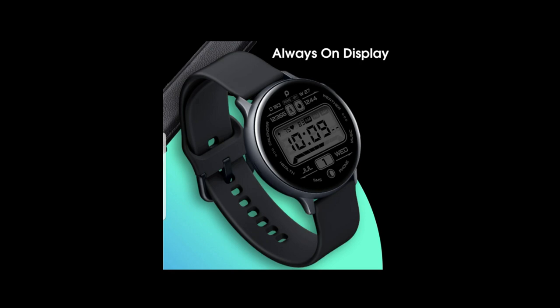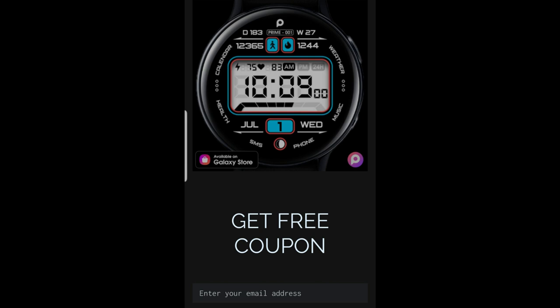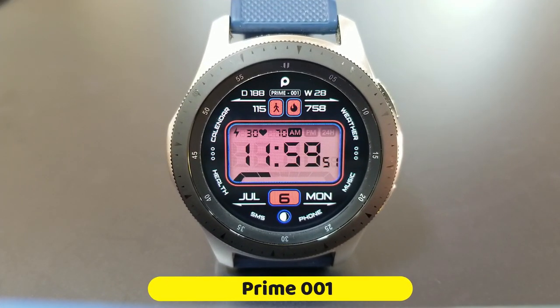This is a new design from this developer, but it's actually set in an older retro style which kind of resembles some of the first digital watch designs back in the 80s and 90s. Although this new design has a lot more useful data on the display, plus the developer will be handing out coupon codes for this one via his code generator tool, so if you want to add this one to your collection, make sure you click on the link down below in the video description.